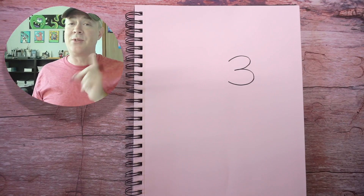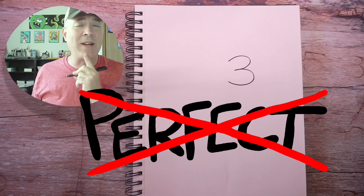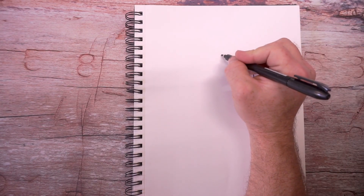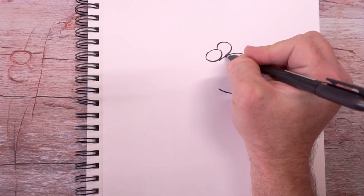Remember, I don't draw perfect — I draw for fun. It's okay to make mistakes, it's okay to mess up. I make mistakes all the time, so don't worry about that. And we're going to draw the squirrel's eyes right here on this part of our number three.